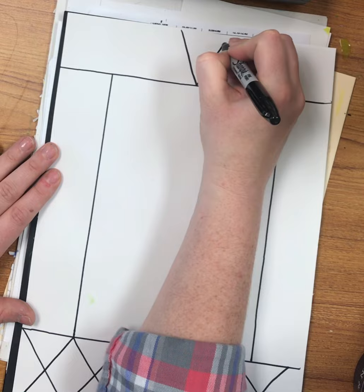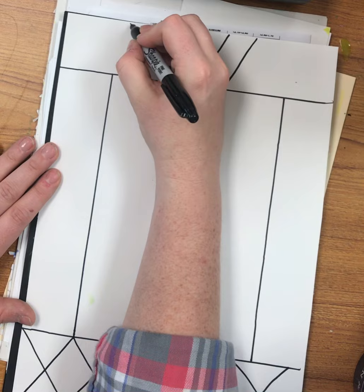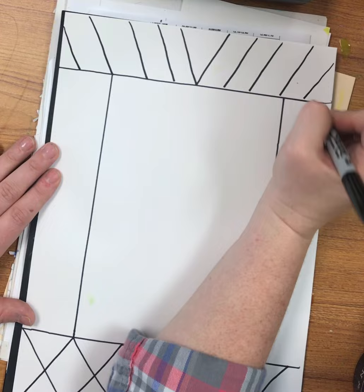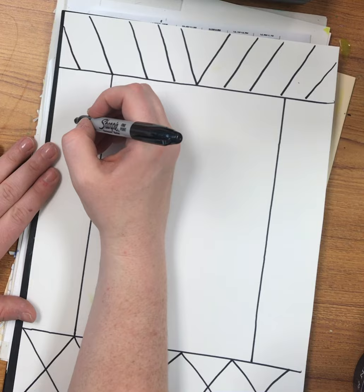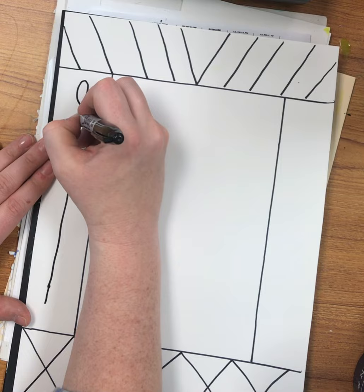So I'll go in the middle and make a V, and then do diagonal lines. She was inspired to do African-inspired art, and this piece of art is inspired by her art.